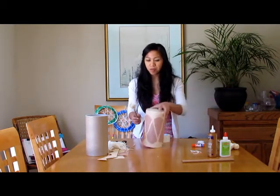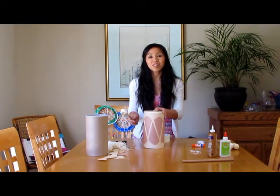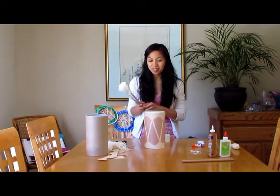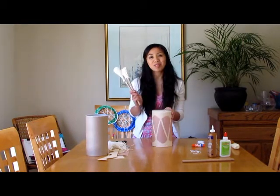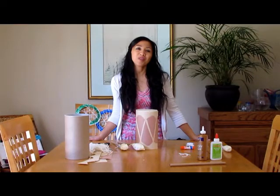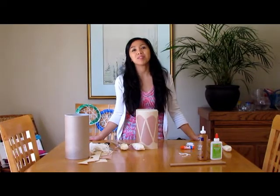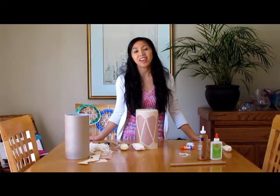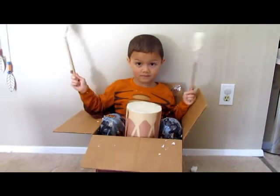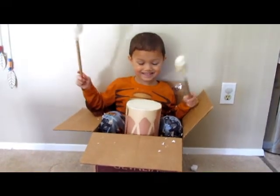There you go — you've got your oatmeal container drum and mallet, and the kids are all set to play. It's a simple craft that you can do together and it's a fun project. I hope you enjoyed this episode of Learn to Grow. My name is Misilla — thanks for watching. Please don't forget to subscribe to our channel. Have a great day! And Nikki found a little place to play the drums.